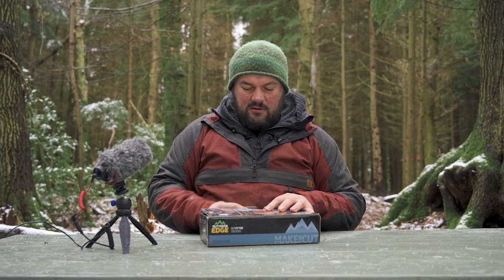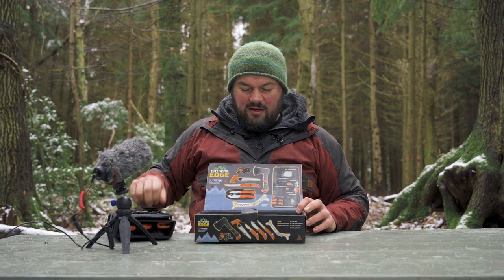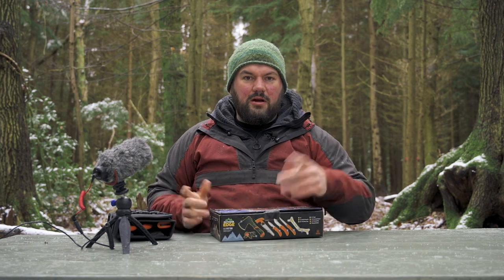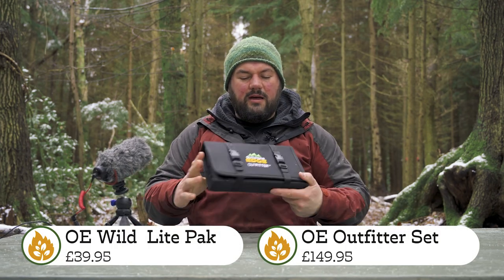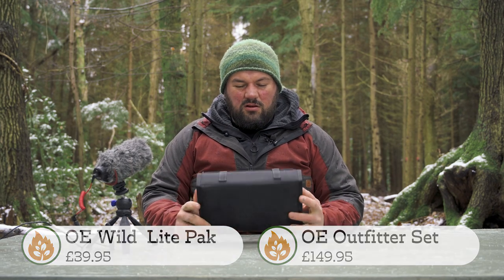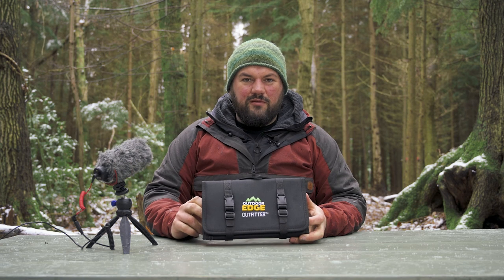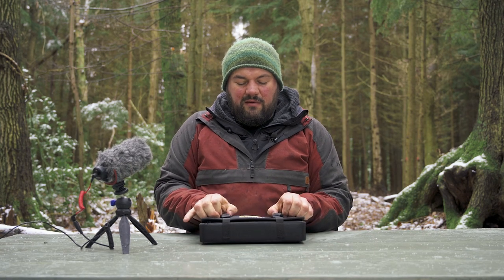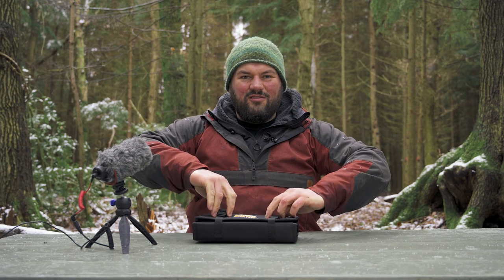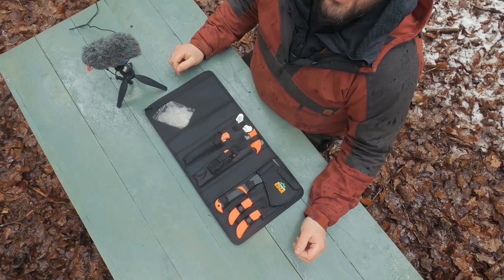I have no idea how much these cost — prices will appear on screen. The Outdoor Edge Outfitter comes in a nylon case that looks like it's built to a price. It doesn't look like something I could leave rolling in the bed of a pickup truck for three months. In a rucksack it'd be fine, though I'm not sure I trust those straps to attach it to a rucksack or the thwart of a canoe.